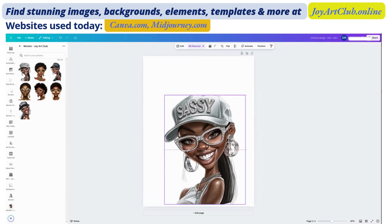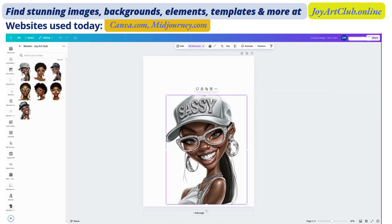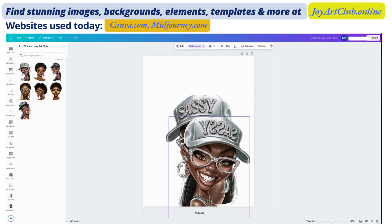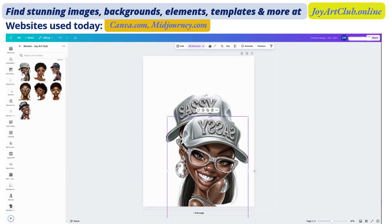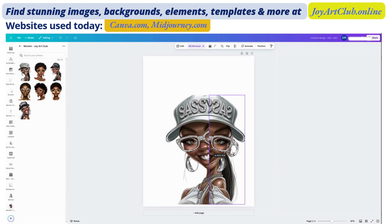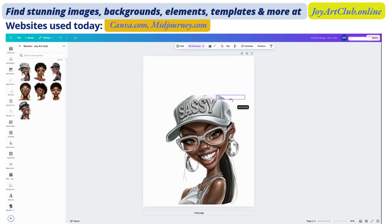Now that both of the backgrounds are removed, I'm laying the second one directly on top of the first one and I'm going to flip this one around. Now what I want to try to do is create a line up here like she has on the left side of the hat. We're going to see if we can use this part of the hat to get that line we need to make it a solid hat. It may work — sometimes it works, sometimes it doesn't. But we are going to try our best.